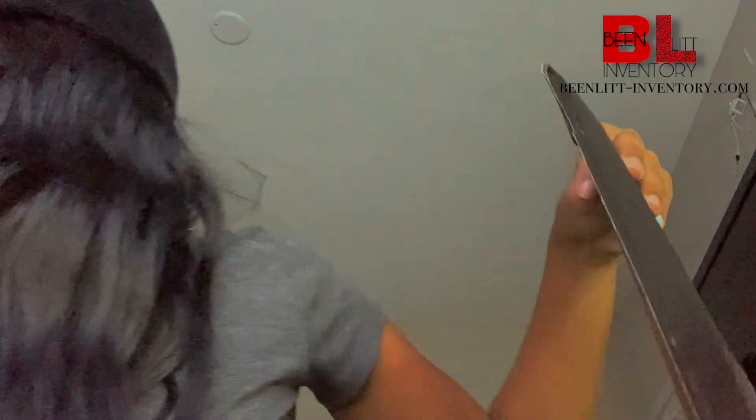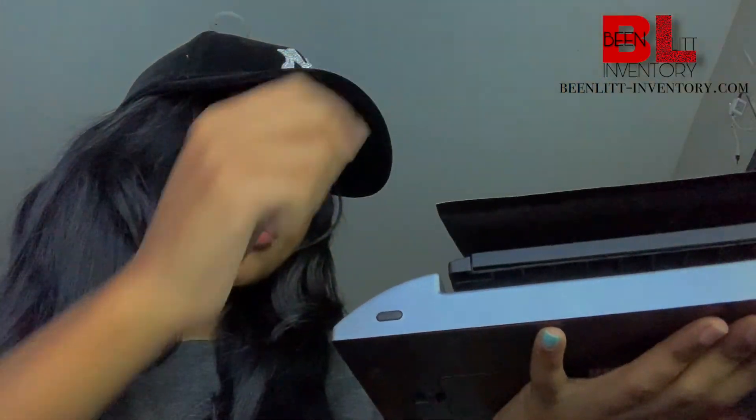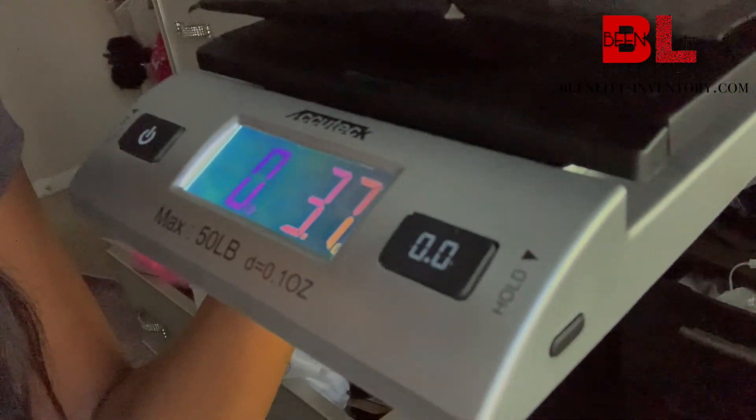Take the thing off, close it. This is my shipping scale — I got it from Amazon. Turn it on; it really needs to be on a flat surface but I'm trying to show y'all. Put the package on top and it says — it keeps moving — so it's like 3.3, 3.5.